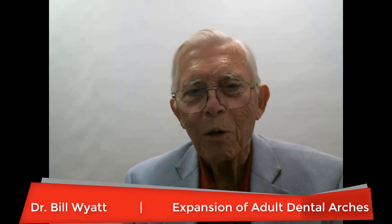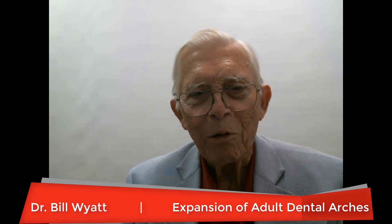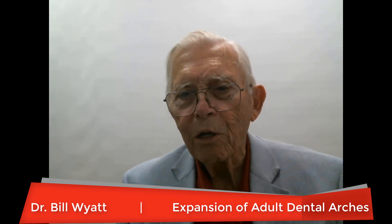Greetings again. This is Dr. Bill Wyatt with the American Orthodontic Society, and I want to talk to you today about expansion of adult arches.